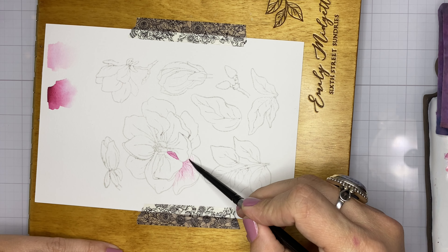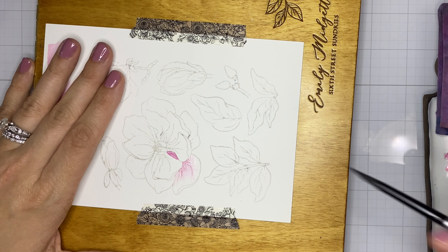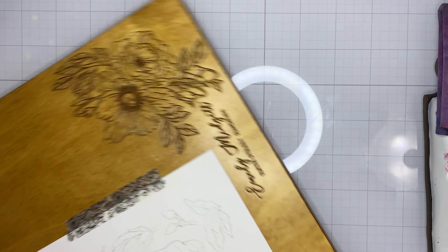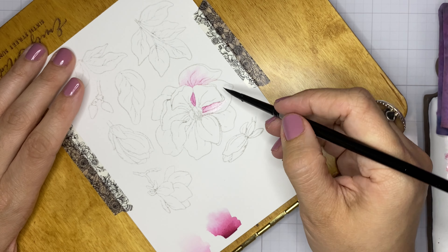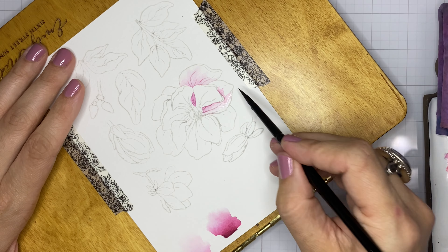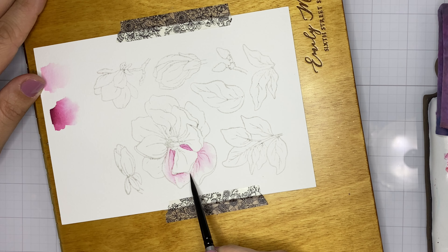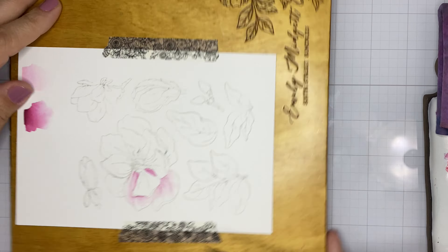I've scribbled some dark burgundy Karin marker onto my ceramic palette and I'm picking that up with my damp paintbrush — this is a Silver Black Velvet round number six. I've diluted it with some water, picking it up with that damp paintbrush, laying it down on my image, then cleaning my brush and pulling more of that color out with a clean damp paintbrush.